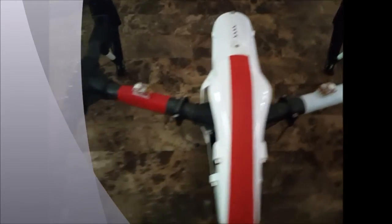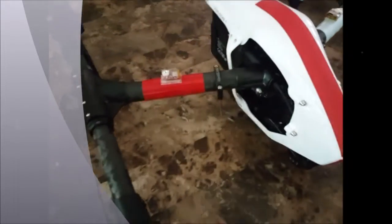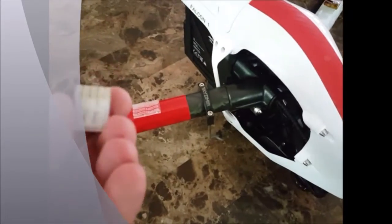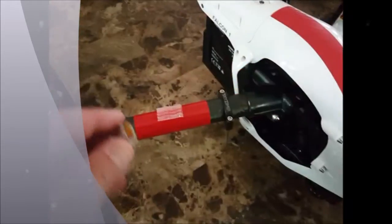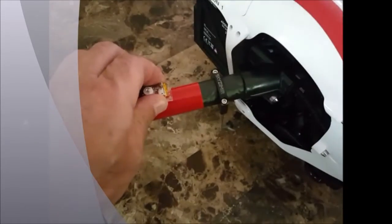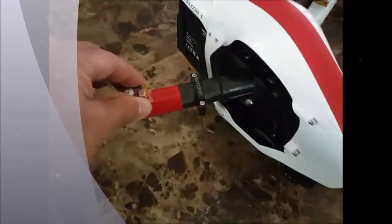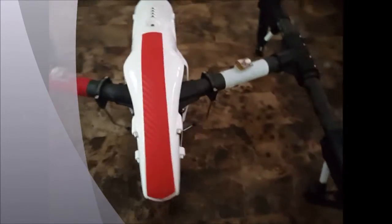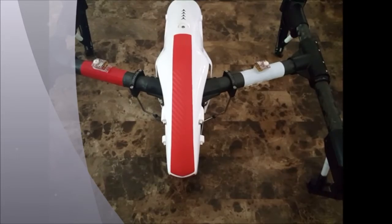They can be mounted quite frankly anywhere on the airframe. In this particular case we mount it with industrial strength velcro. You can use hot glue if you like, but velcro seems to work fine. We can place it in a variety of positions, and once it's locked down it isn't coming off — you could basically lift the aircraft up with it in place.